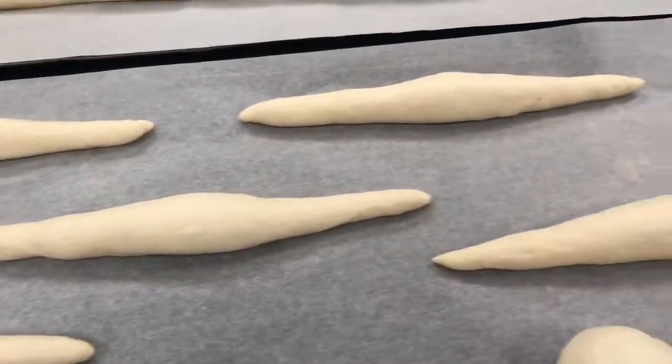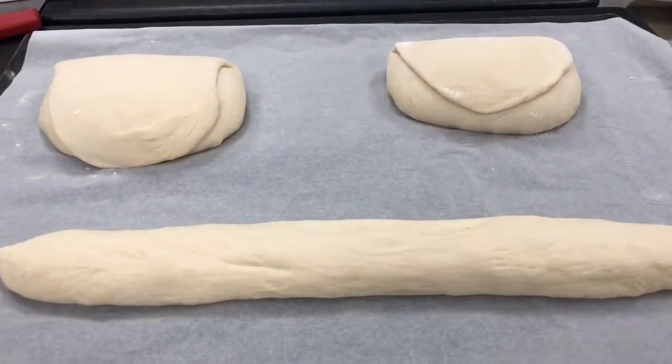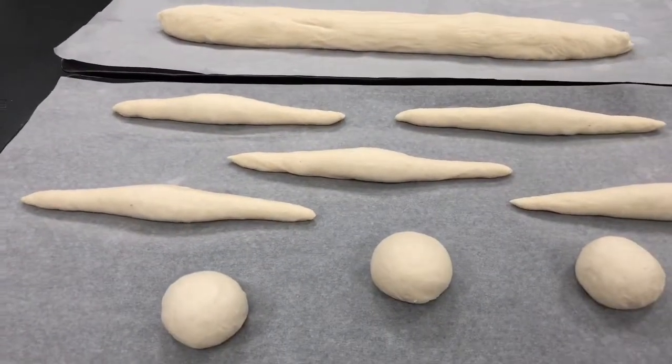And some buckets. The baguette forms and the bread cloth. We're going to put in the sugar.